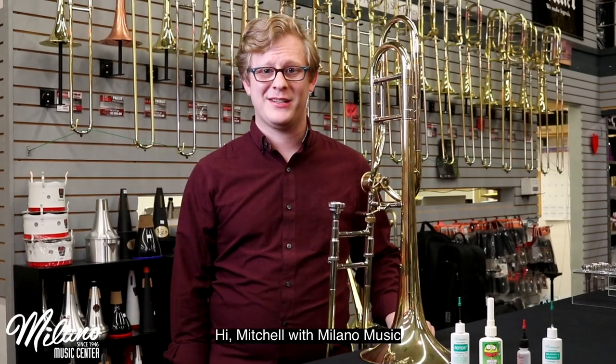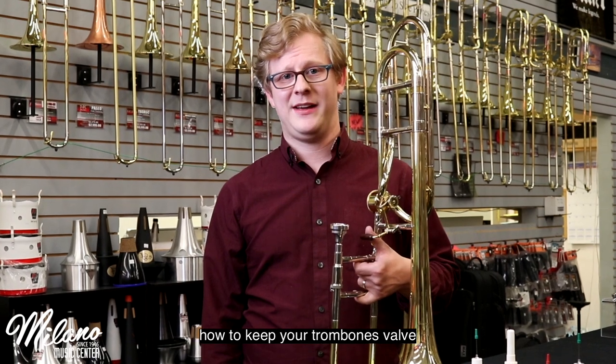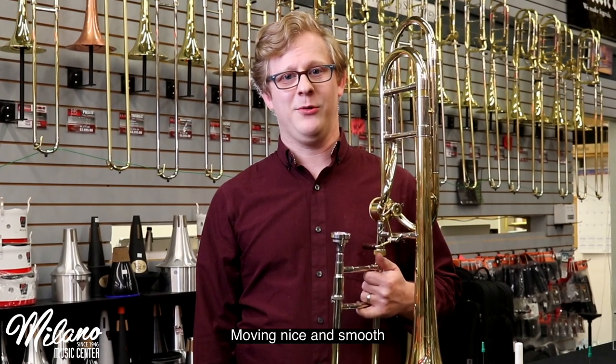Hi, Mitchell with Milano Music, and our pro tip of the day is going to be how to keep your trombone's valve moving nice and smooth.